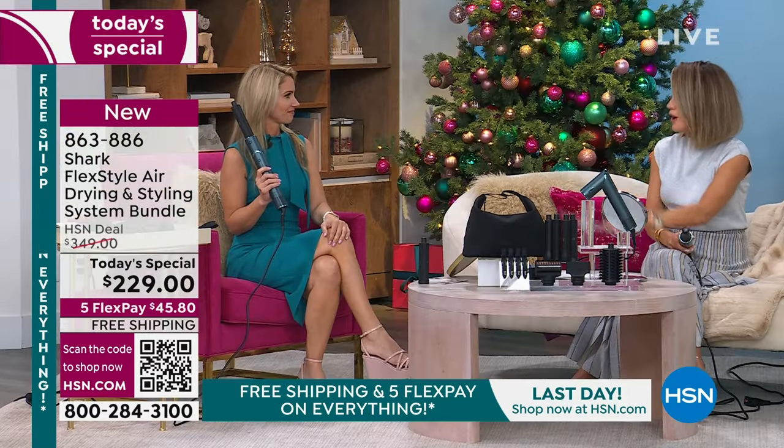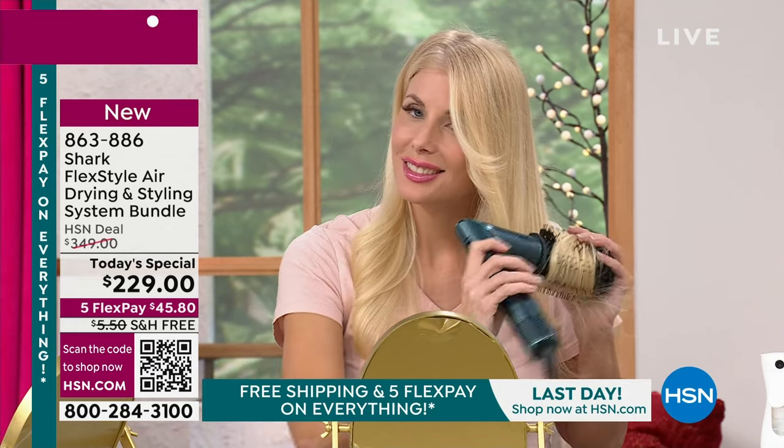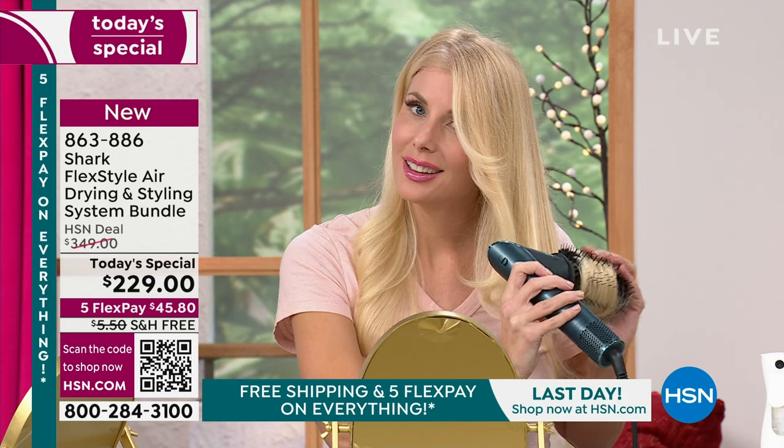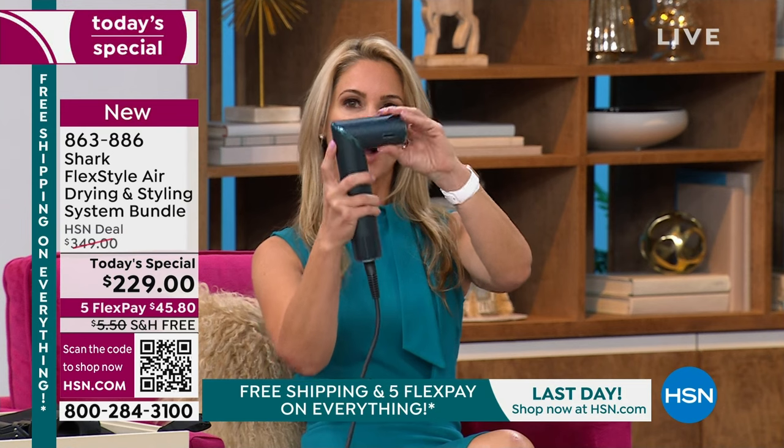Unbelievable deal that we're offering, but you've got one more chance. It's called the Flex for a reason — it flexes its muscle. It goes from a styler to a hair dryer. It is small, sleek, compact, but oh boy, is it powerful. You turn it on and you can hear the power. You're going to dry your hair so much faster. It used to take me 40 minutes — I'd get hot and sweaty. Not anymore, it takes me 10 minutes.